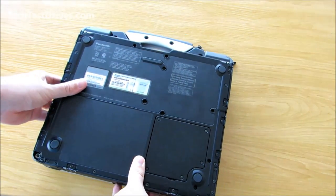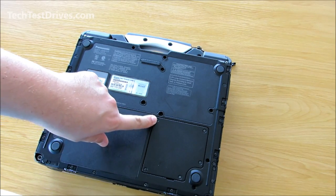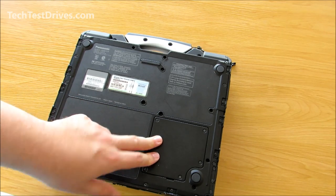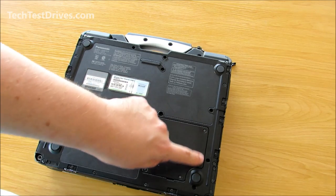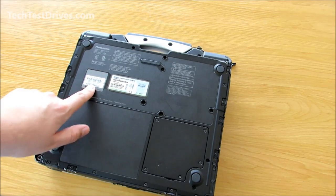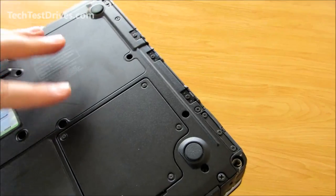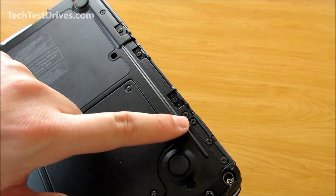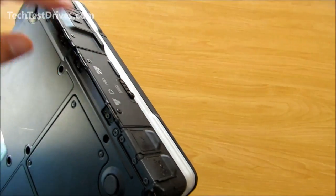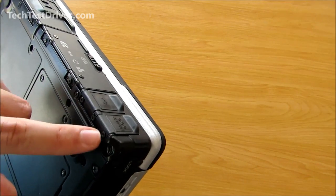On the bottom we have the door for the memory. This one has 4 gigabytes of memory — from factory they came with either one or two, so this has been upgraded. Again there's the rubber gasket around this door to ensure dust and water doesn't get into the memory bay. We've got the model number, serial number, and the Windows certificate of authenticity. The drive bay doors are all screwed in here — quite handy, so if any get lost you can easily replace them including the rubber ones.